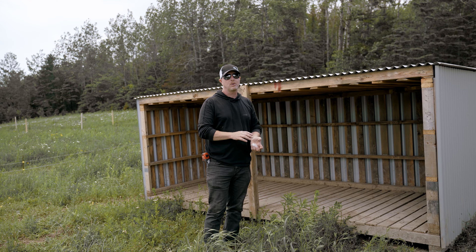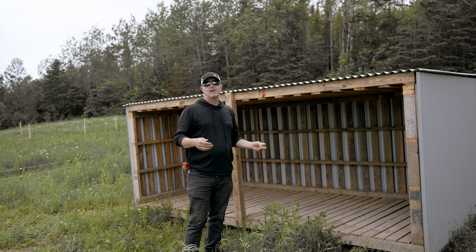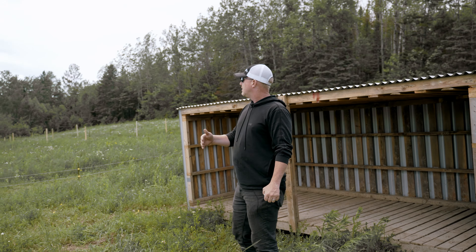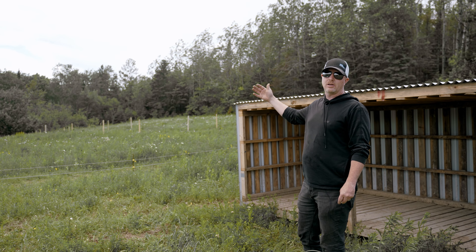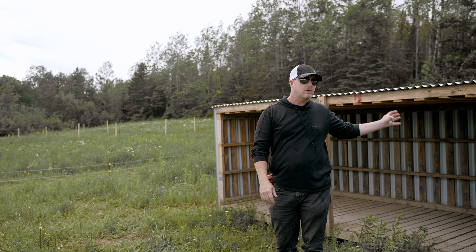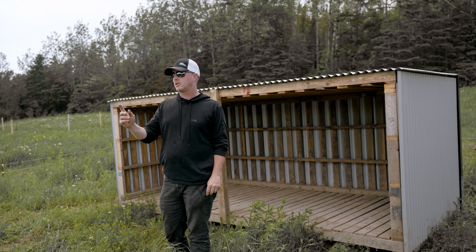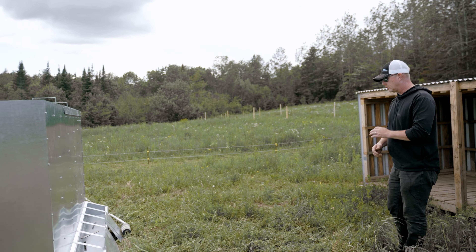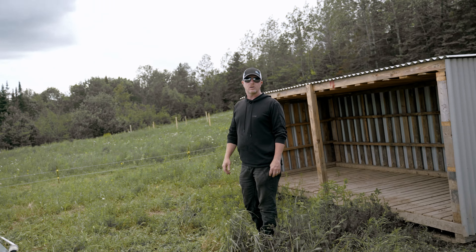It keeps them out of the sun so they're not getting sunburnt. Right now it's June so we haven't had really hot weather yet, but that hot weather is coming. We're going to need that for the next three paddocks after this. After that they'll be going over into the wood section and they'll be bigger, so they won't need the shelter. The feeder will follow them around. We're really excited to get that here because it's going to save a lot of chore time.